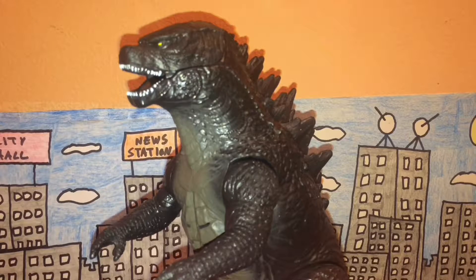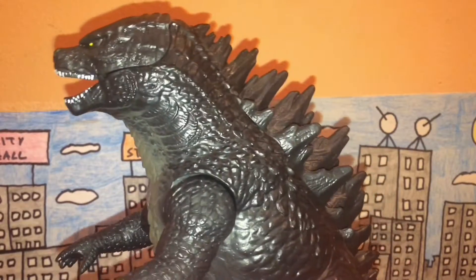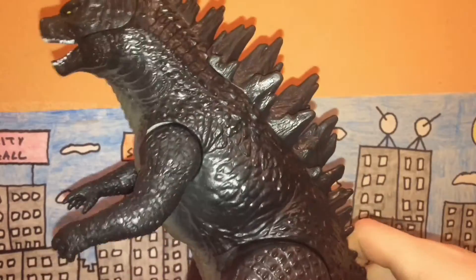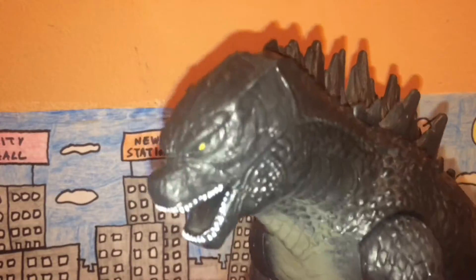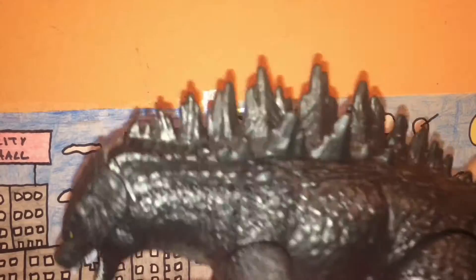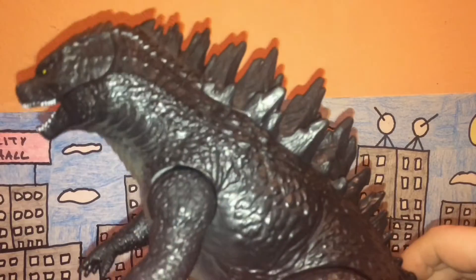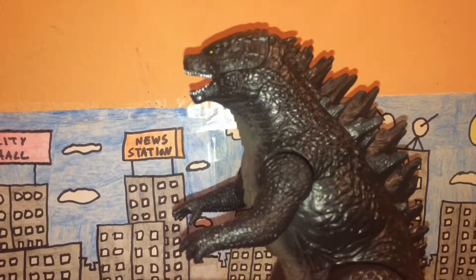Texture is okay - it's nicely sculpted but not as textured as most of the Bandai Japan figures. It has a lot of bumps all over the body and scales which look really nice, but there's not as much texture overall. The face looks really good, though the dorsal plates should probably be a little sharper - but this is apparently more of a kids' toy.